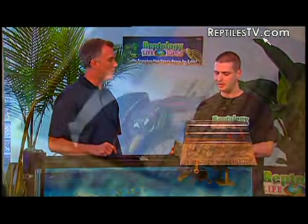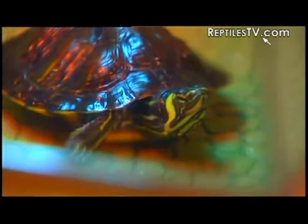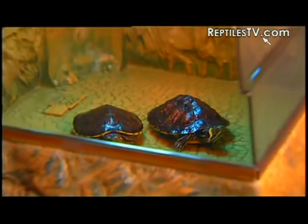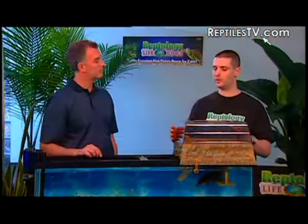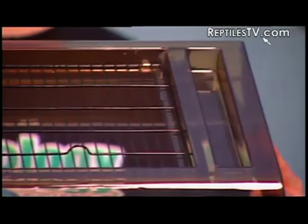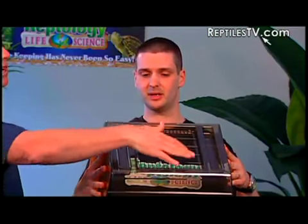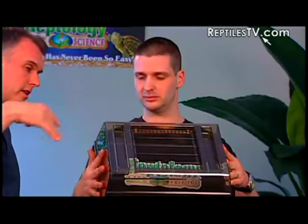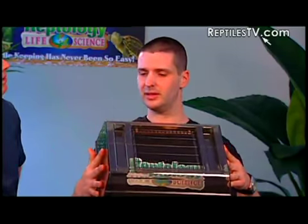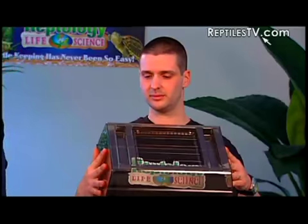Now let's talk about thermoregulating — another important aspect. Once they're out and drying off, how do we work with light, heat, and humidity? Basking allows your turtle to regulate its temperature, aids in metabolism and digestion, and strengthens their immune system. With the Turtle Topper, as you can see right on the top, there are two special mounting rims — one on each side — to hold two clamp fixtures, one for your UVB light bulb and the other for your basking bulb. This grate allows all the energy of the light to come in and humidity to come out, while also preventing escape or other animals from getting in.